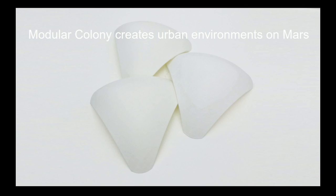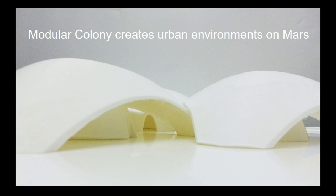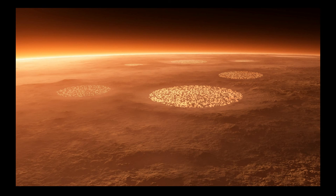To wrap up, we also wanted to point out the potential of our design in creating a bigger environment. Another unique point of our design is that creating a modular urban colony is a feasible option. As we can see, this design has the greatest potential not just for four astronauts, but for more and bigger communities on Mars.